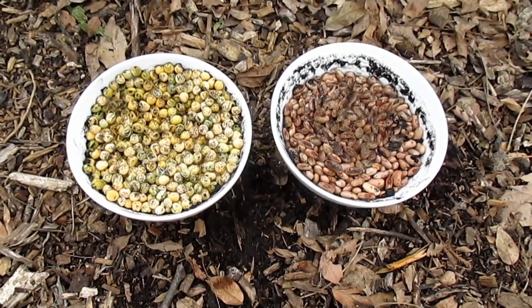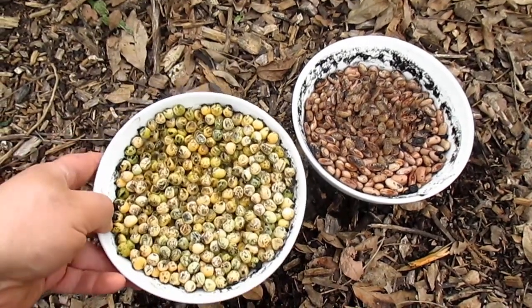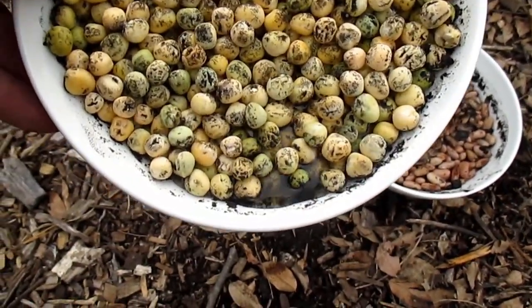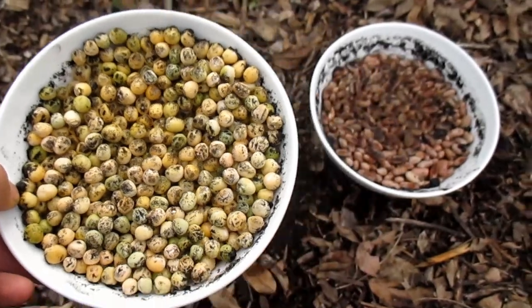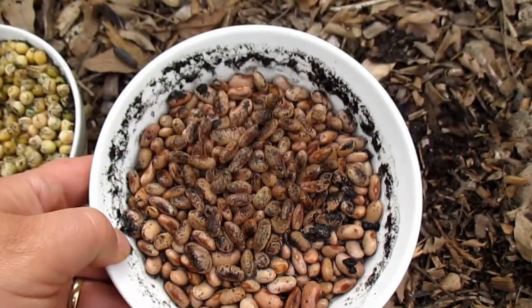So last night before going to bed I inoculated these peas and beans. You can tell the difference here — it pretty much soaked up the majority of the water. There's still some liquid in there but you can see how each and every individual seed now has a bit of that inoculant on it. Same thing with the beans here.